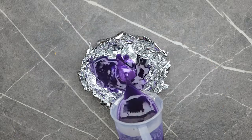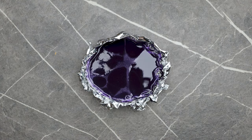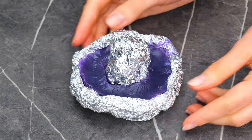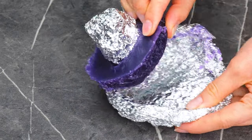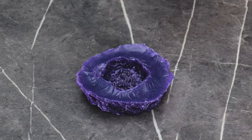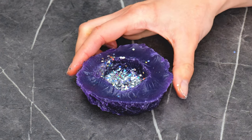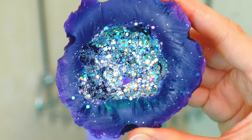Crinkle up some aluminum foil to make a custom bowl with a little dip in the middle, then add some glitter. And you get these cool abstract flowers.